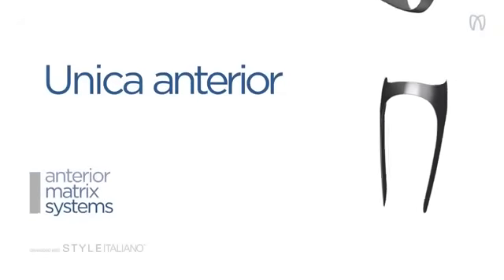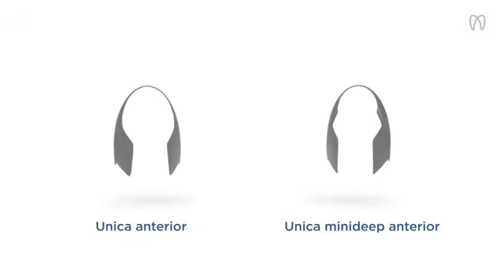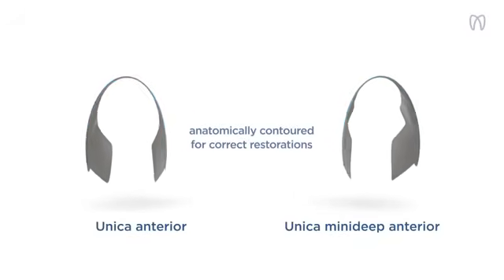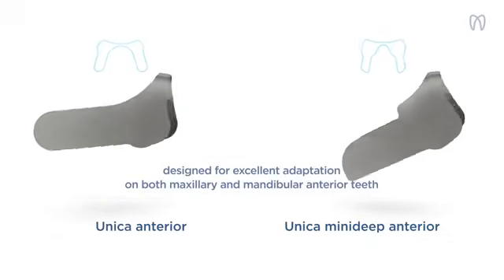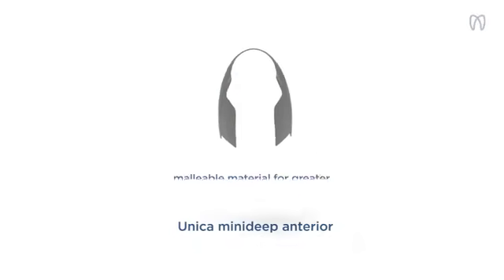Unica Anterior. Simplify your anterior restorations with Unica Anterior Matrix System by Polydentia. Featuring two anatomically contoured ultra-thin matrices, the system allows you to perform direct composite restorations of maxillary and mandibular anterior teeth and achieve anatomical results with tight contact surfaces.